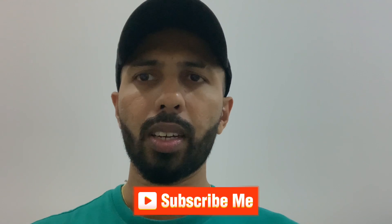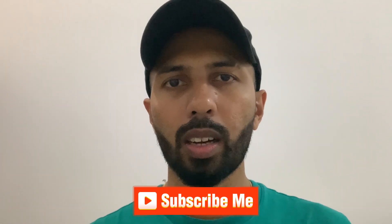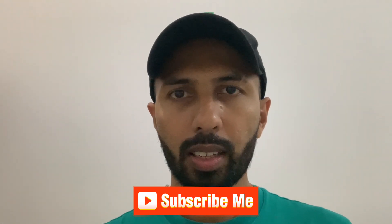If you have any questions, please like, comment, and subscribe.